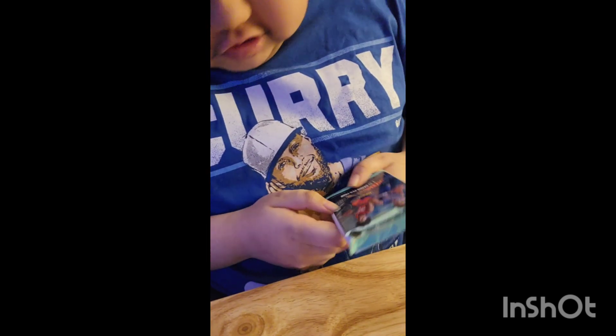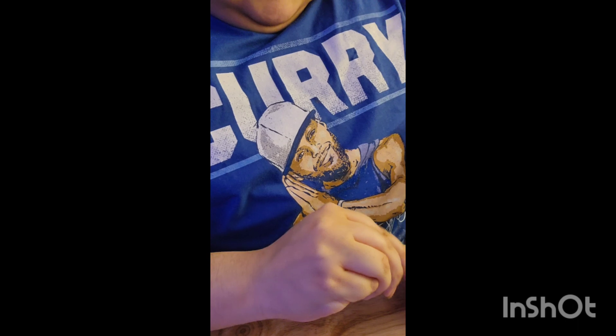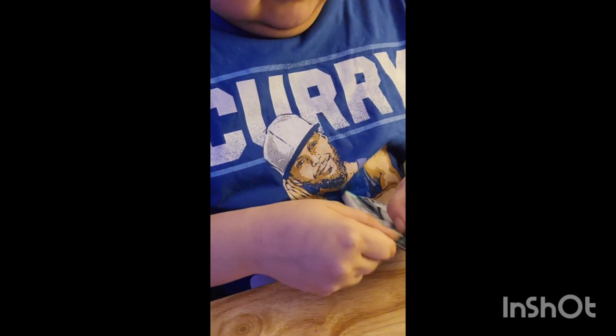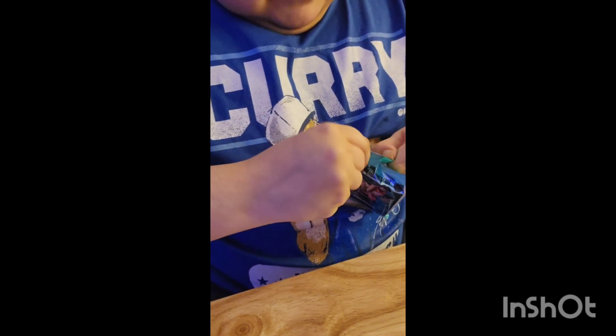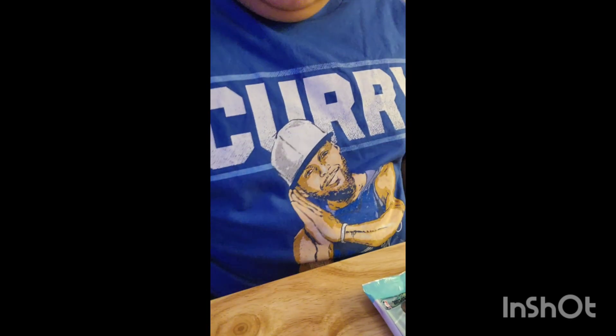We're going to be opening the next pack, and this pack also has the Thompson Twins. Let's see if I can get this open on camera. I feel like the easiest way is to try from the bottom. I'm gonna pause — I'll be back.